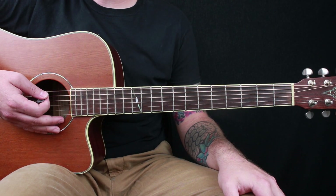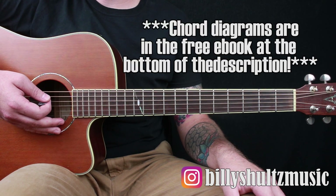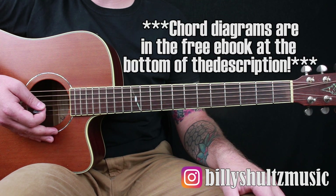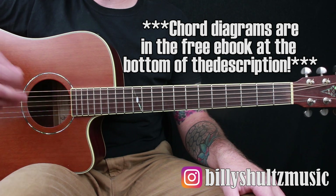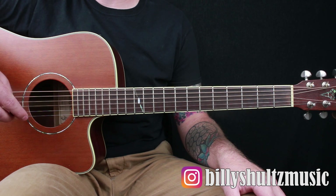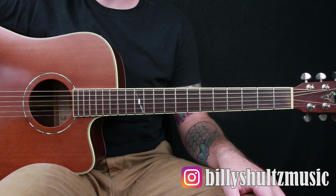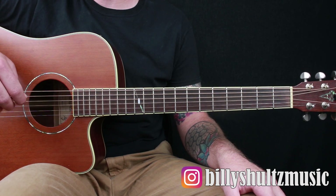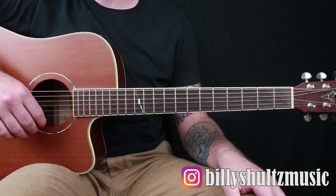This song is in standard tuning and uses a few different chords. If you need the diagrams, they'll be in the free ebook in the description below — it's called Master the Guitar in Seven Days, it's 100% free, great for all skill levels. I'll also have a tab I made for this song down there as well.